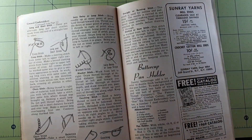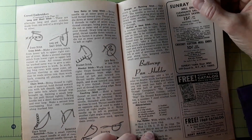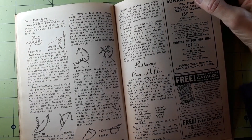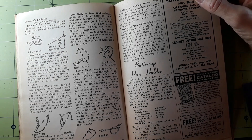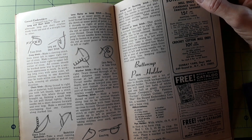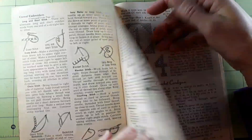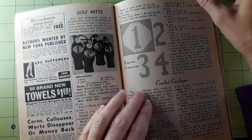Buttercup pan holder — dainty buttercups add a bit of color to the double-thick background of this pan holder. To make it, you will need two balls of white and one ball of green American Thread Company's Famous Puritan crochet cotton, yellow Star six-strand embroidery cotton, a number seven steel crochet hook, and a bone ring. There's no picture of the buttercup — well, maybe on page 38.